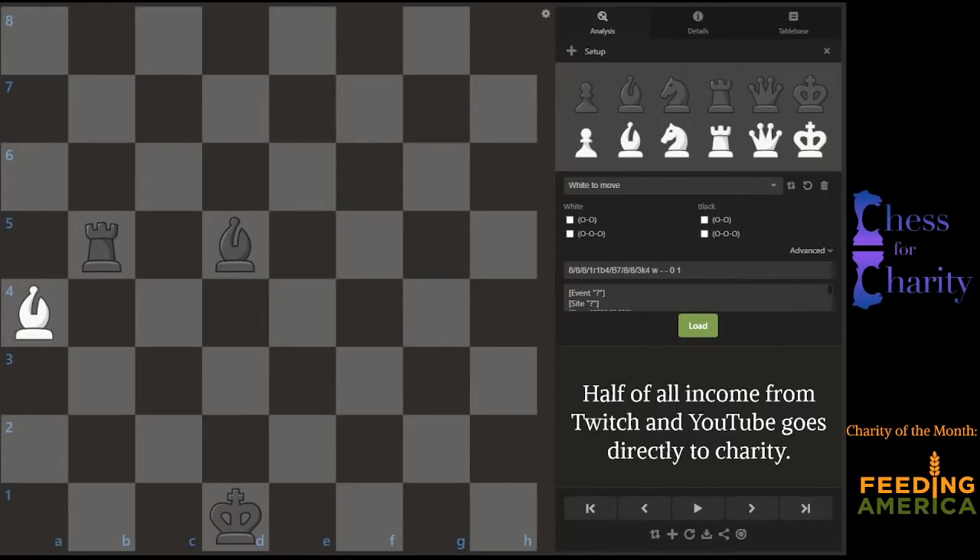Hi everyone and welcome back to Chess for Charity. In this video, I'm going to figure out an amazing puzzle from probably the 1980s if I recall correctly — where to put the white king to make this position legal. That's the goal.